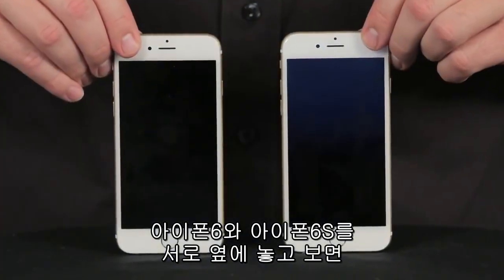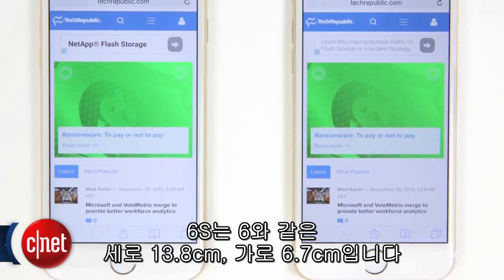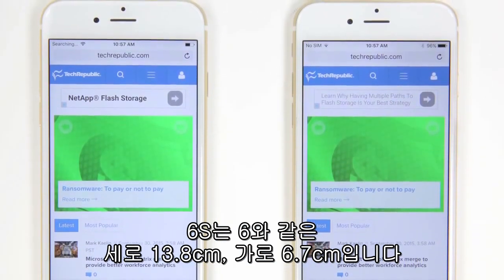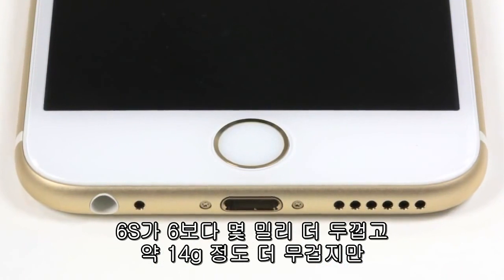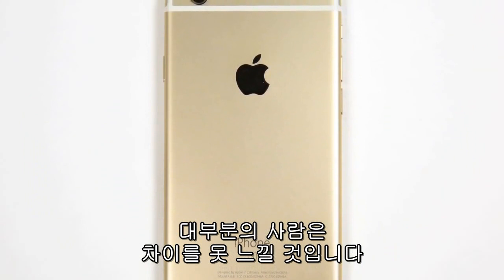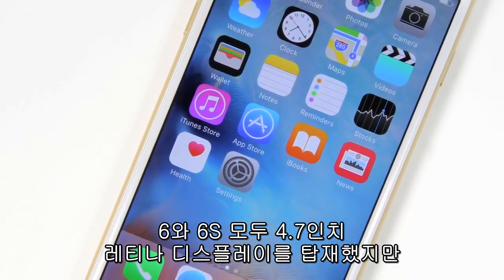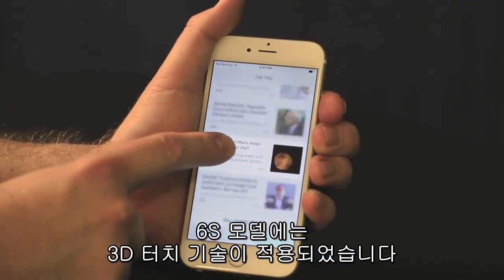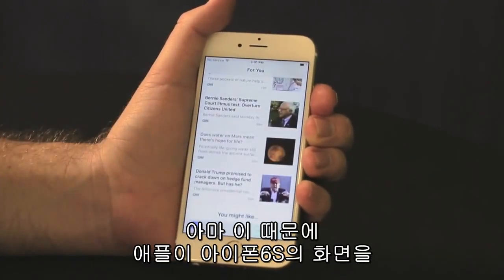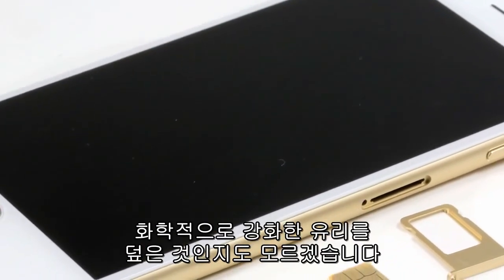Hold an iPhone 6 next to an iPhone 6S, and you'd be hard-pressed to tell the two apart. Like the previous model, the 6S measures 5.4 inches tall and 2.64 inches wide. It's a few millimeters thicker and about half an ounce heavier, but I doubt most people will notice these differences. The 6 and 6S both have a 4.7-inch Retina HD display, but the newer phone features Apple's 3D Touch technology, which can detect how much pressure you apply to the screen.